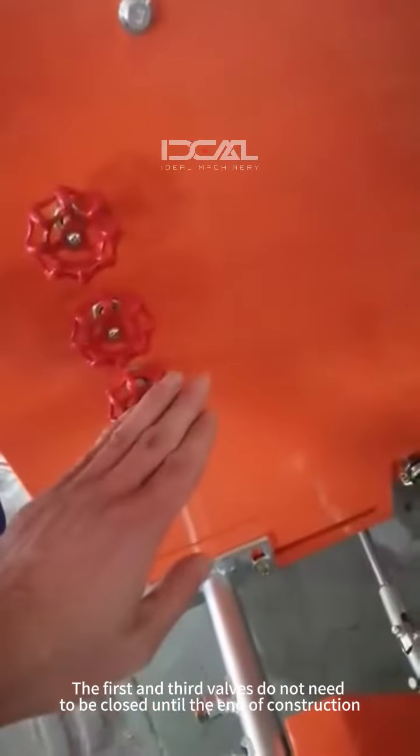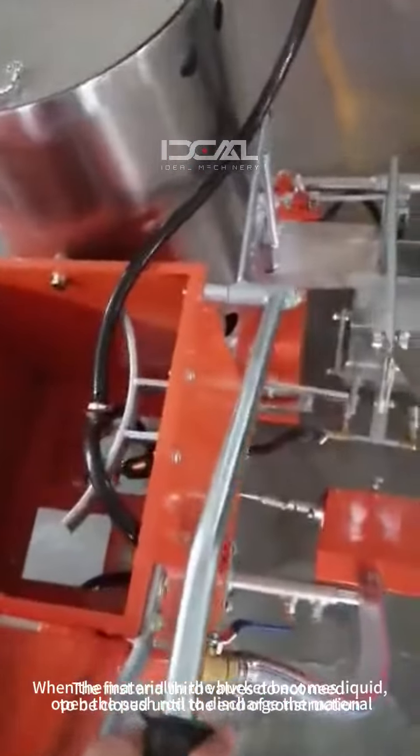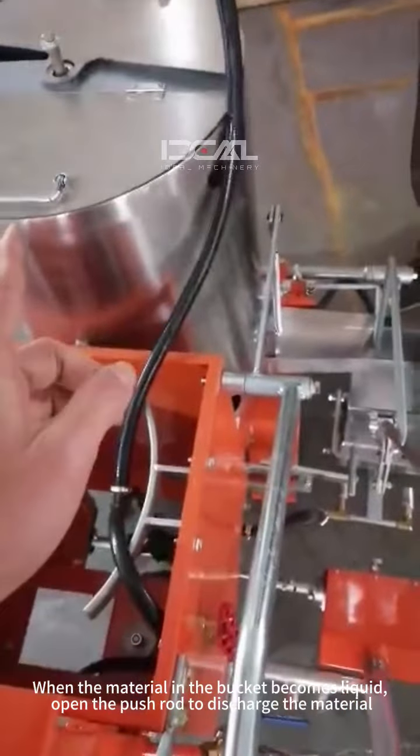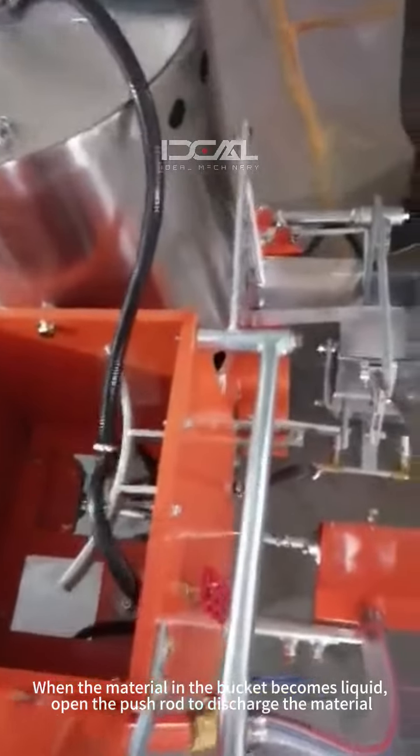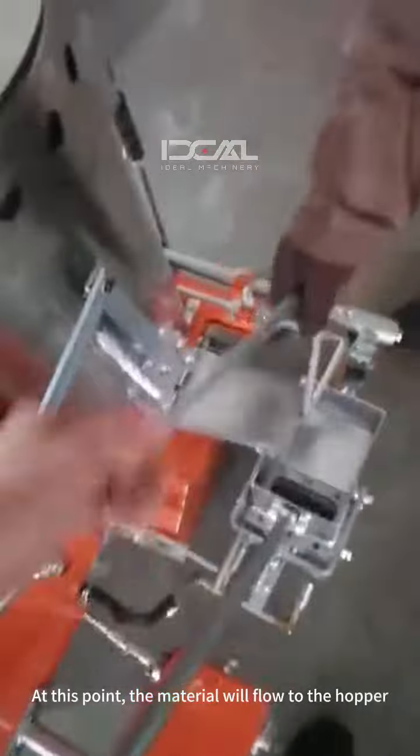The first and third valves do not need to be closed until the end of construction. When the material in the bucket becomes liquid, open the push rod to discharge the material. At this point, the material will flow to the hopper.